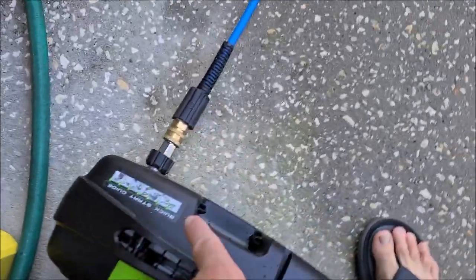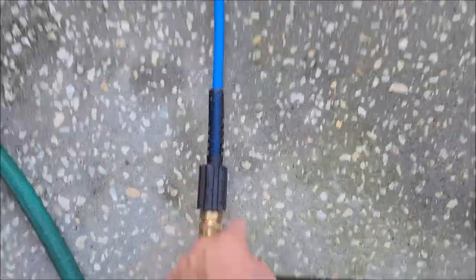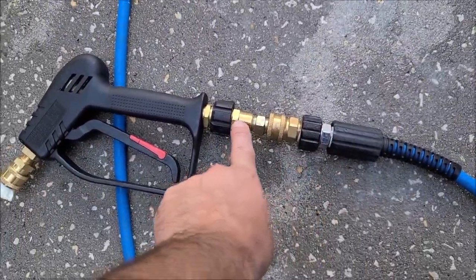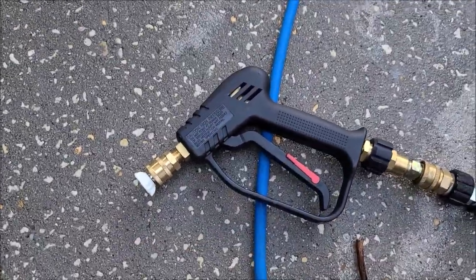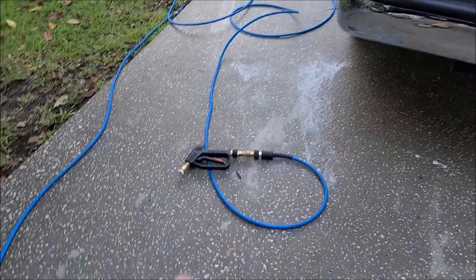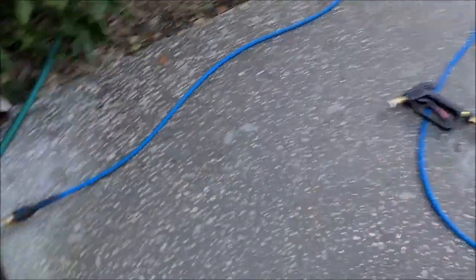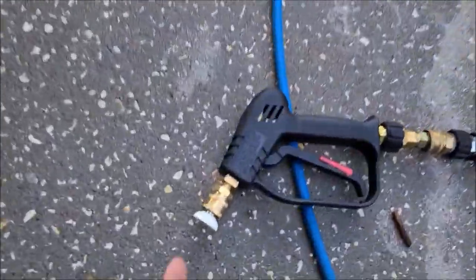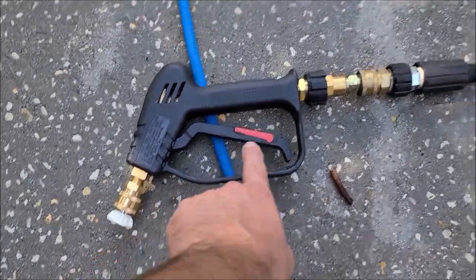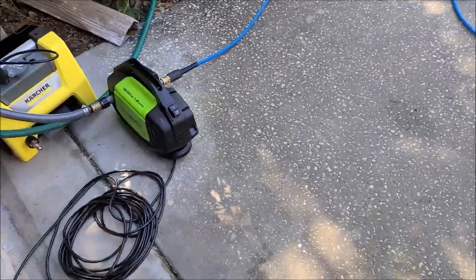I've got quick disconnects on both ends, which you can get on Amazon — M22 quick disconnect — so I can run my Uberflex hose. I also have M22 quick disconnects on the gun. That gun is not the one that came with the unit, and neither is the hose. The unit does come with a 25-degree and a 40-degree nozzle, which is good. Buy a gun with a quarter-inch quick disconnect and M22 on the bottom, get your M22 quick disconnects, and you've got a great little setup.